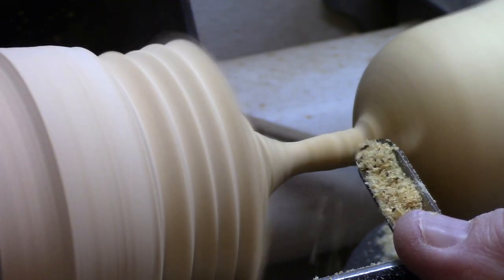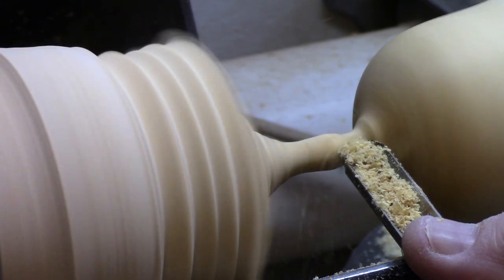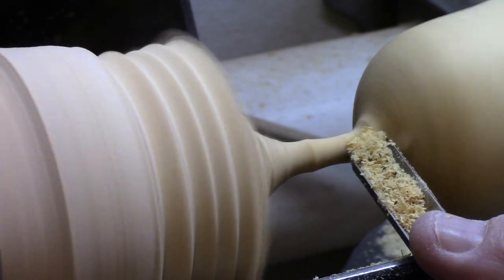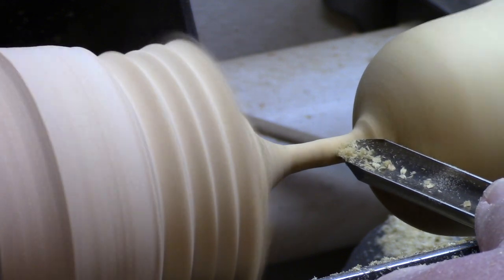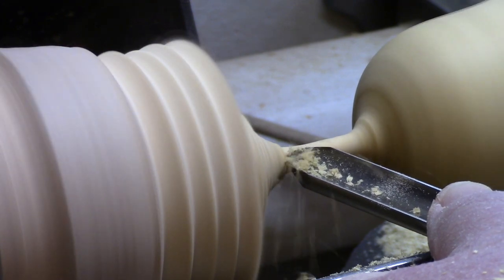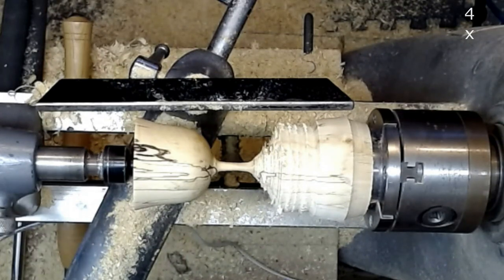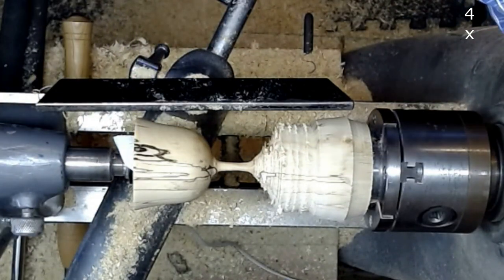I come back to work on the bowl. I bring up the tailstock to support the free end of the goblet.